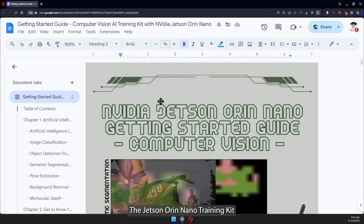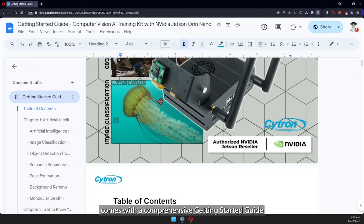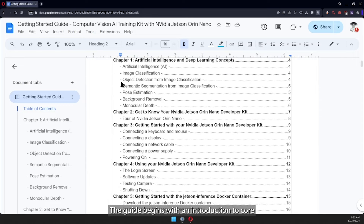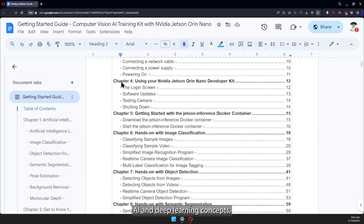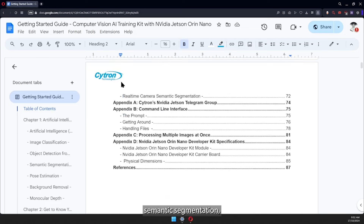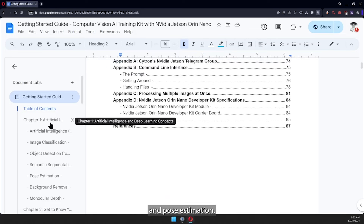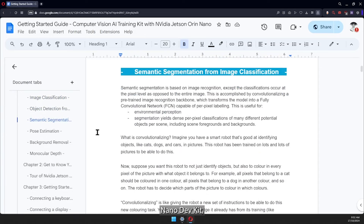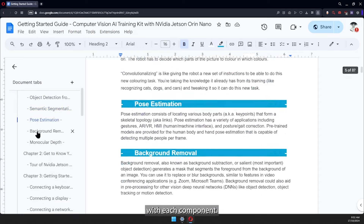The Jetson Orin Nano Training Kit comes with a comprehensive Getting Started Guide designed to make your AI journey seamless. The guide begins with an introduction to core AI and deep learning concepts, including object detection, semantic segmentation, and pose estimation. It then takes you on a tour of the Jetson Orin Nano Dev Kit, ensuring you're familiar with each component.